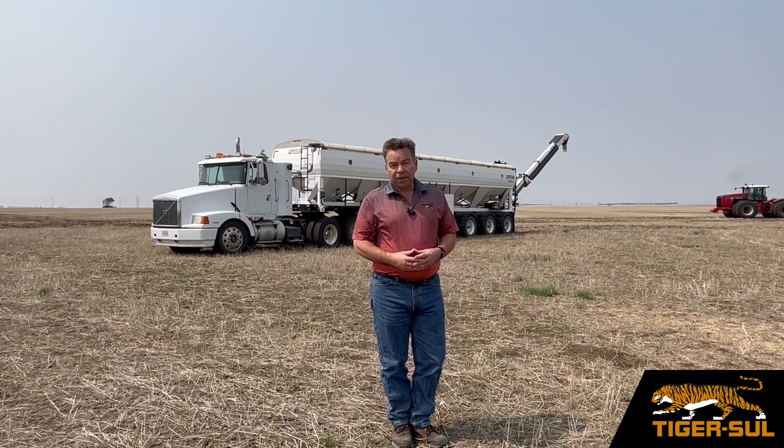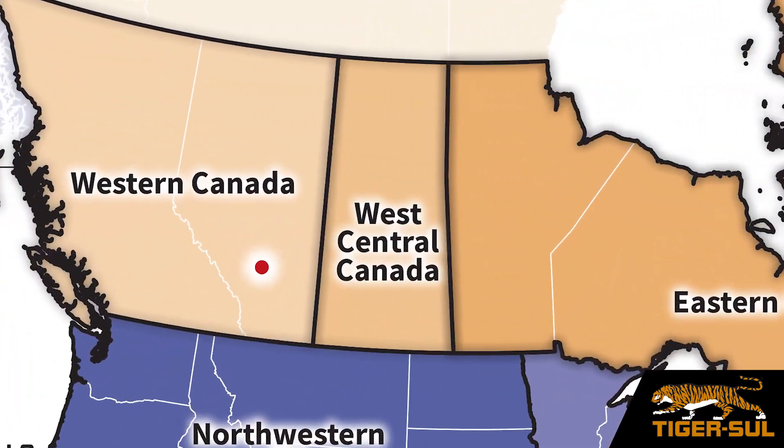Hi, I'm James Alexander, Account Manager for TigerSol here in Saskatchewan. Today's Sulfur Minute is to discuss the importance of bentonite clay.